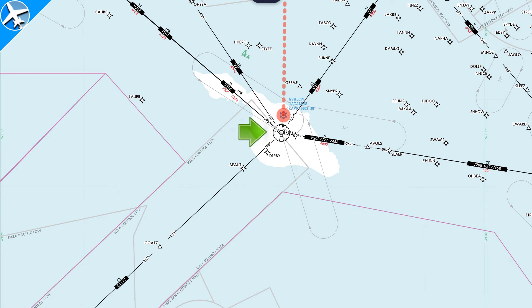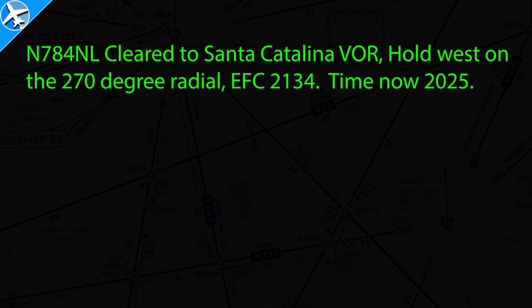We're going to do some holds over the Santa Catalina VOR. We'll also simulate realistic ATC communications with the help of a retired controller from Los Angeles Center. We're flying along and we hear this from ATC: "November 74 November Lima, clear to the Santa Catalina Vortac. Hold west on the 270 degree radial. Expect further clearance 2134. Time now 2025."